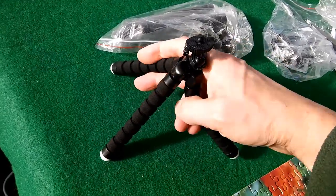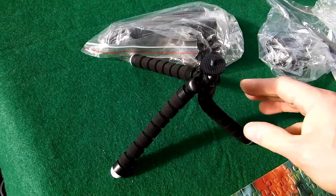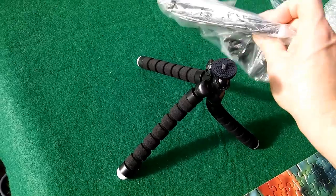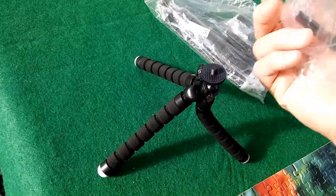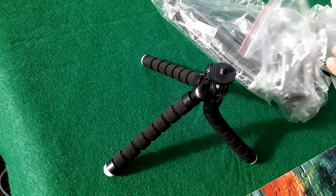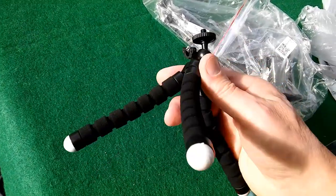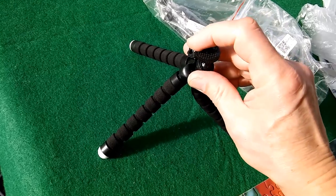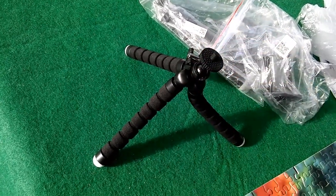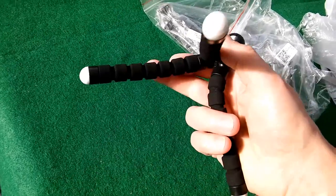I want to take it with me today so I can wrap it round trees and things to get the picture. It's got the phone bracket, but I should be using it for my smart action cameras. So yeah, I'm glad they've arrived.